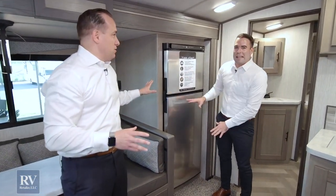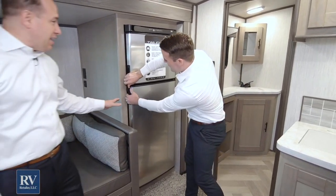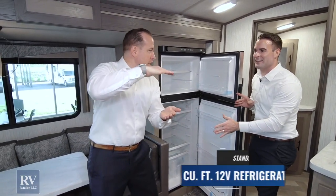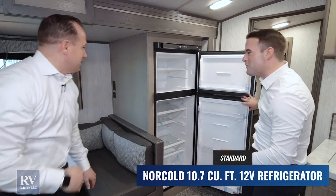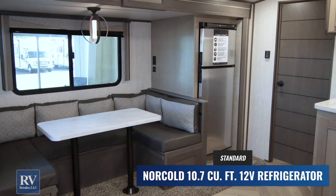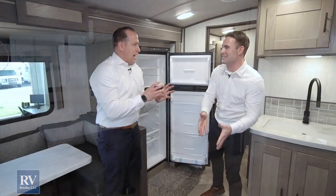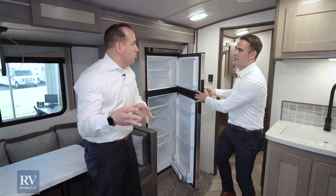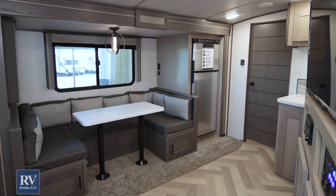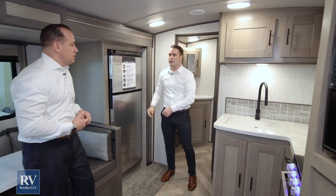This refrigerator is amazing — it's actually 10 cubic feet. Most other brands give you six, maybe eight cubic feet. With a six cubic foot fridge you can't even take a full gallon of milk, but with this you can take all the food you want. It actually works while you're towing it down the road, so you arrive at your destination and your food is still ice cold. It's also a beautiful stainless steel fridge.